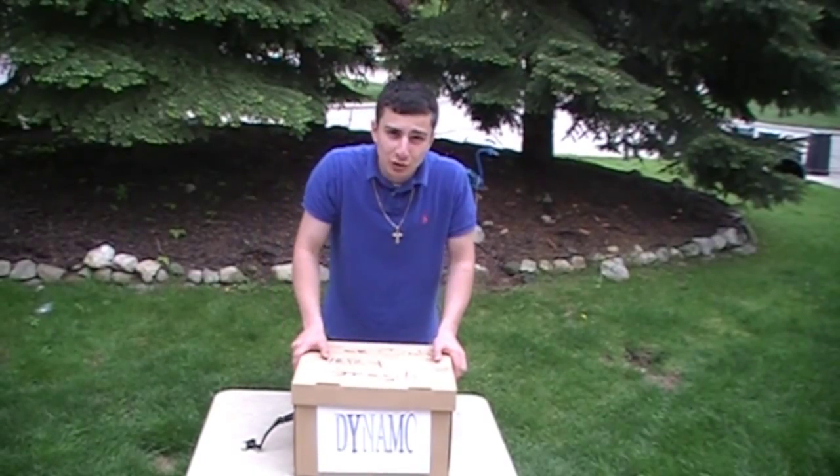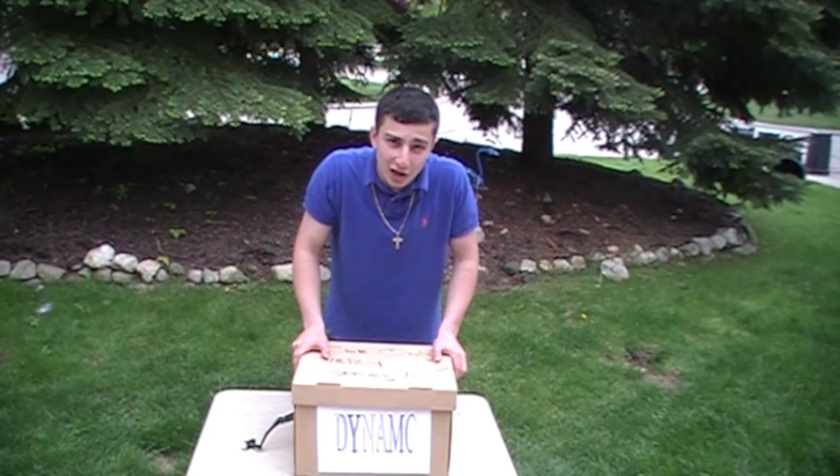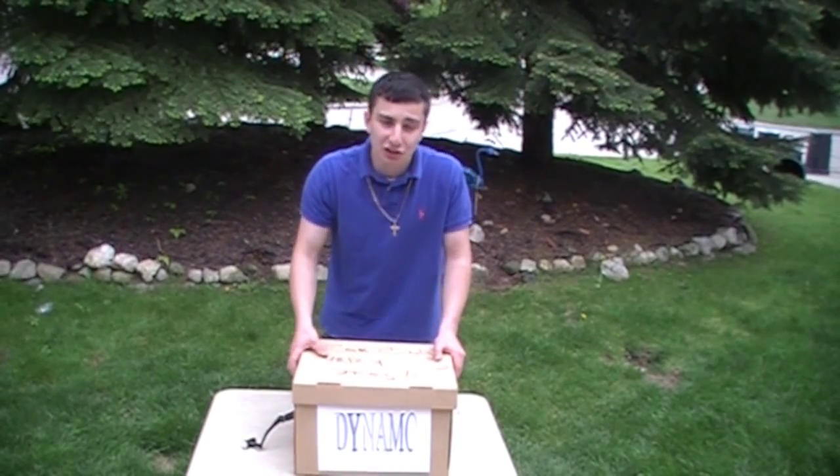What can this dynamo do? How about what can't it do? It's made out of patented cardboard technology, which means it's virtually indestructible.